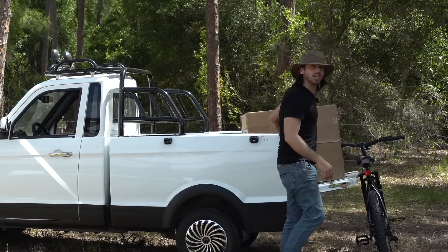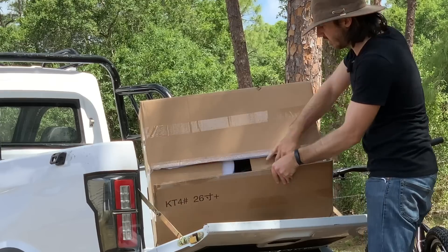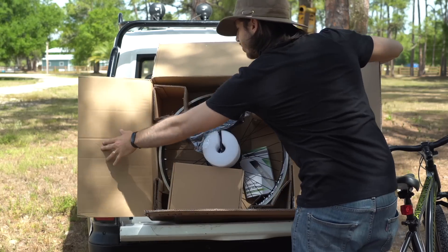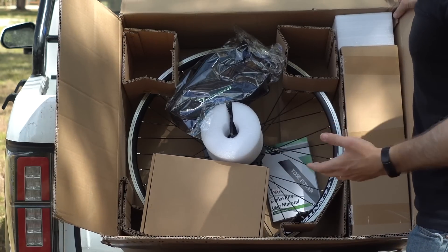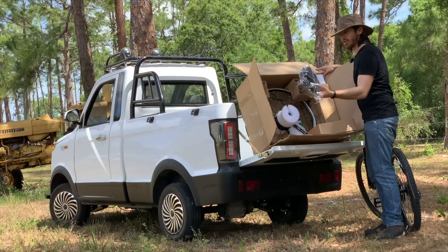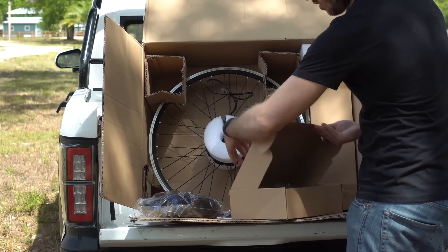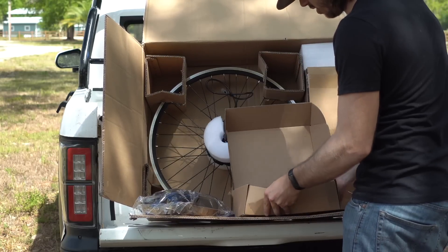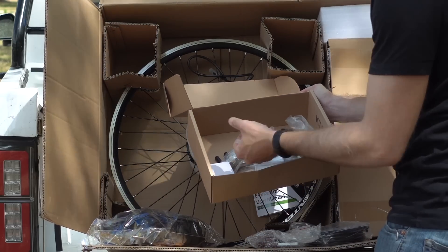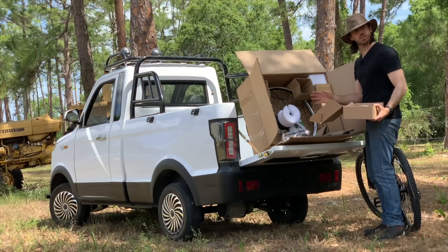This is just a Schwinn, nothing special about it, and this is a kit from a company called Yosei Power. It seemed like a pretty basic kit that you'd find anywhere, simple to install. Let's check out what's in the kit. This is a basic rear wheel motor kit. It's a 48 volt system, 500 watts, but it's got a 20 amp controller, so it's about 960 peak watts. Comes with everything — your motor, the battery, wiring, some tools, and brake levers.